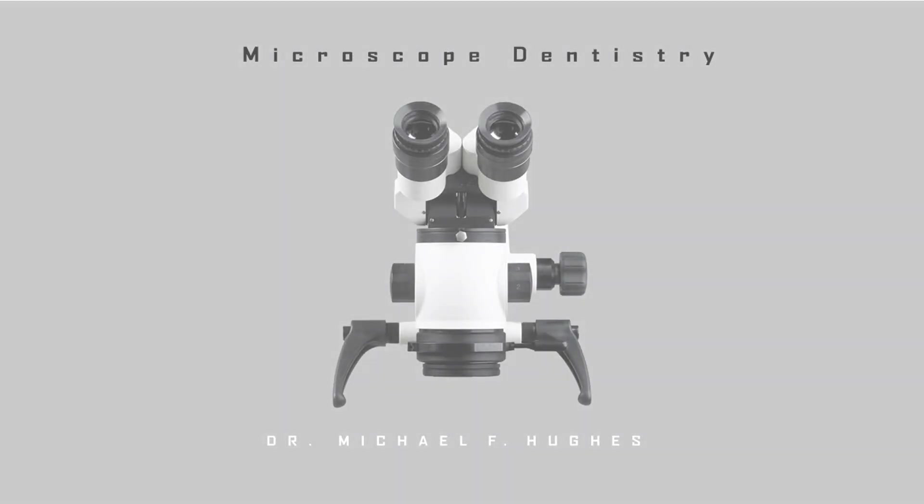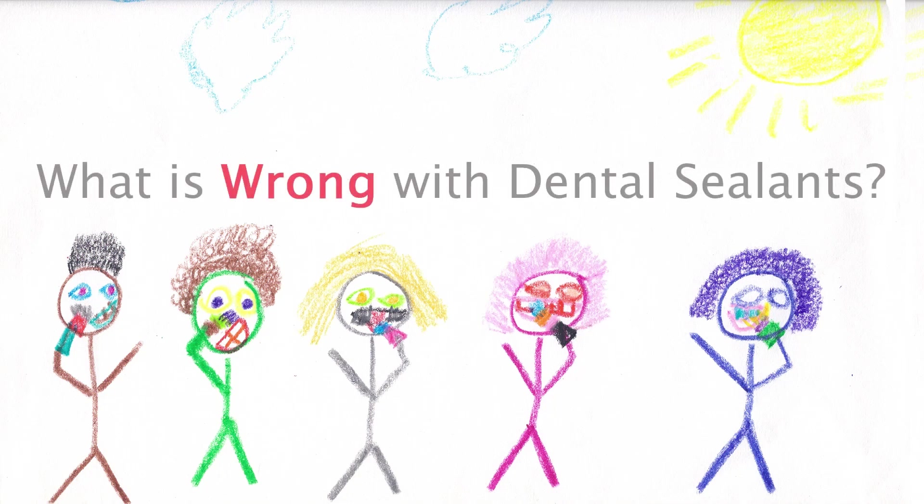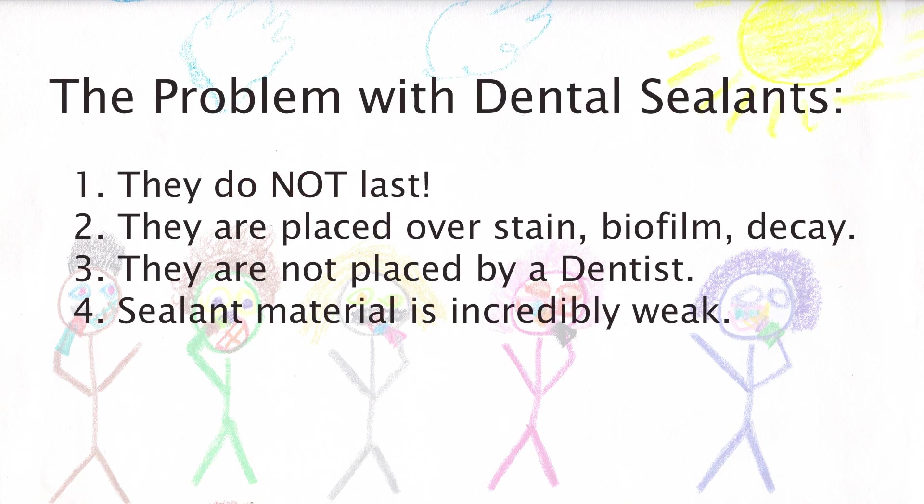This is Dr. Michael Hughes. I would like to discuss with you the problem with traditional sealants. Traditional sealants do not last. Let me show you a couple of examples.